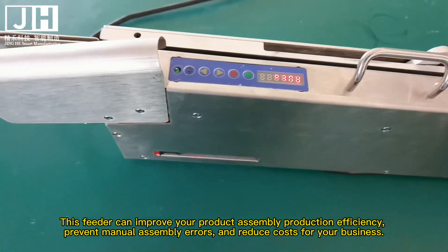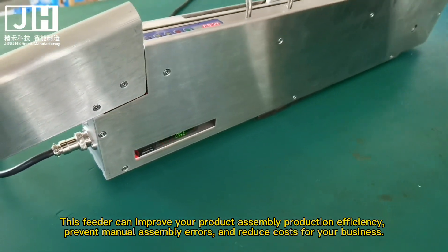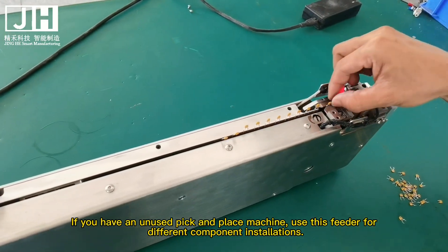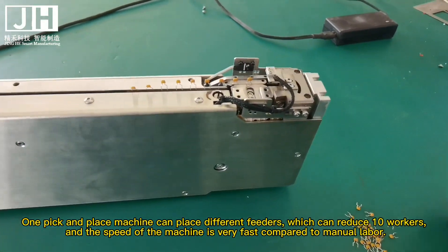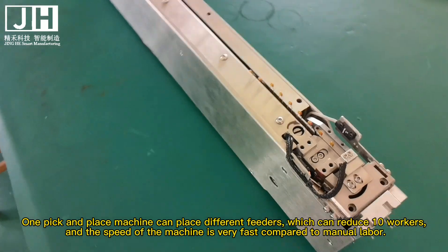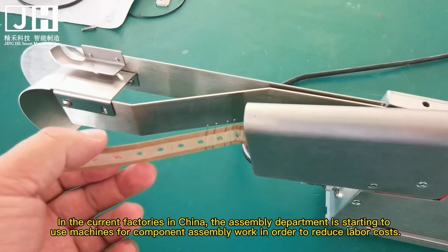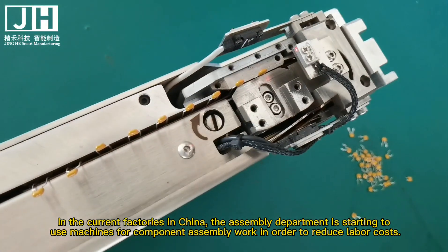This feeder can improve your product assembly production efficiency, prevent manual assembly errors, and reduce cost for your business. If you have an unused pick-and-place machine, use this feeder for different component installations. One pick-and-place machine can accommodate different feeders, which can reduce errors, and the speed of the machine is very fast compared to manual labor. In current factories in China, the assembly department is starting to use machines for component assembly to reduce labor costs.